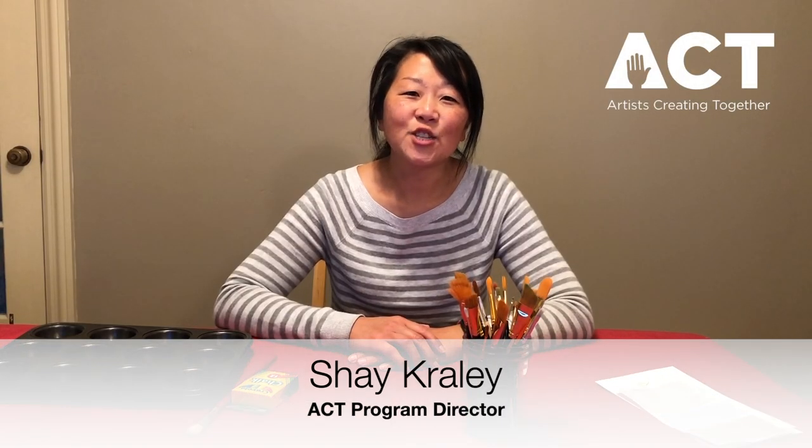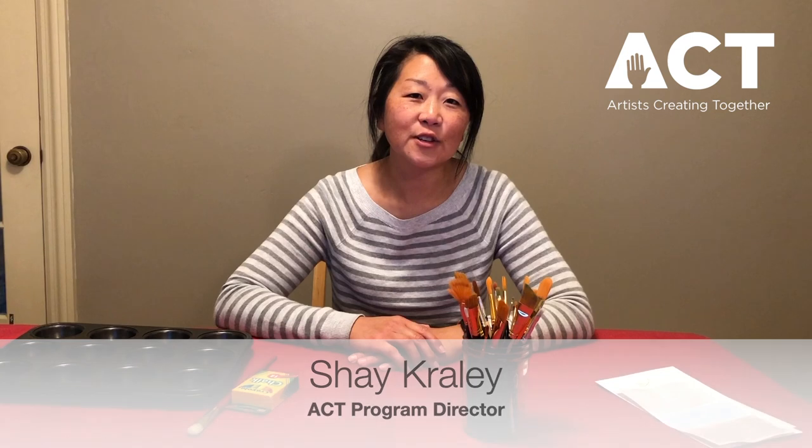Hi, my name is Shea Crayley and I'm the Program Director for Artists Creating Together. Welcome to another Stay Home and Stay Creative. Today's activity was inspired by our Open Studio Anywhere for the month of October on Renaissance art.